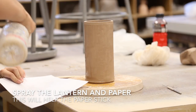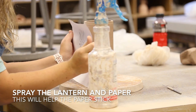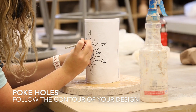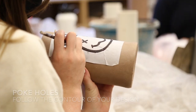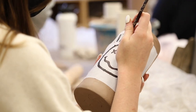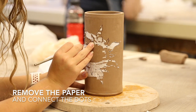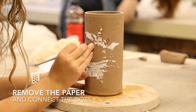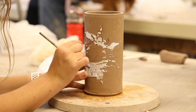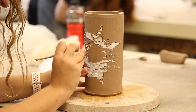Once your design is printed, spray your lantern and your paper so that they stick together well. Once your paper is stuck, begin poking holes intermittently throughout the contours of your design. Remember, you'll be connecting these dots, so try to capture as much information as you can. Once you've finished poking holes, remove the paper and connect your dots. If your paper sticks to the lantern, just try your best to remove what you can, but remember that it will all likely burn out in the kiln anyway, so it's no big deal if some stays behind.